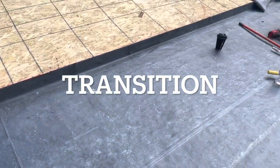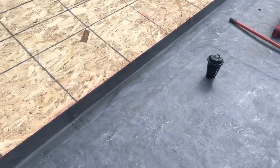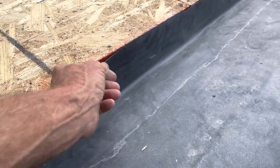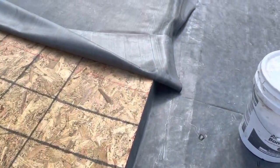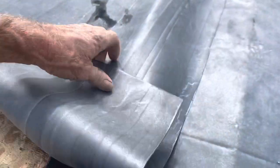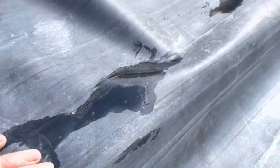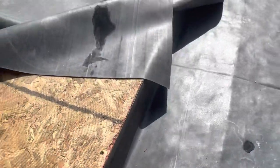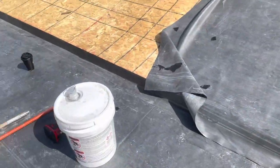Anytime we have a transition, we always run our rubber over and then double seam right here so that won't come unstuck from the two before down there. That's tight. Then this piece goes over the top of that and it will get a termination bar right here all the way down through there. Never have another leak on your mobile home porch — the transition between the house and the trailer. Never.